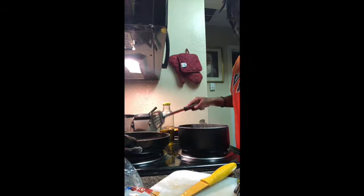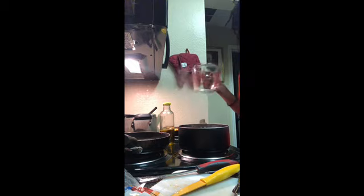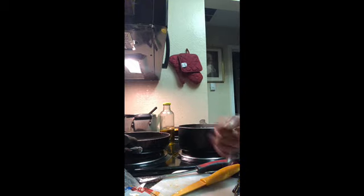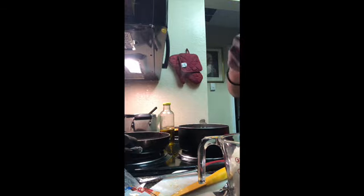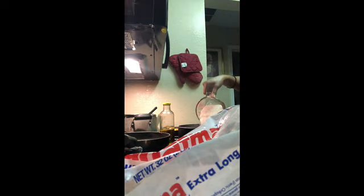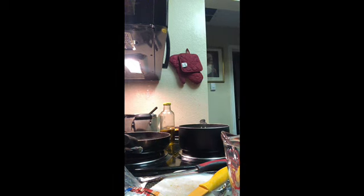I'm going to let the beans cook for a minute. While I wait, I'm going to do my rice. I'm going to pour in a cup and a half of rice. I'm going to turn this heat down to a simmer — like a one — and then put a top on it.